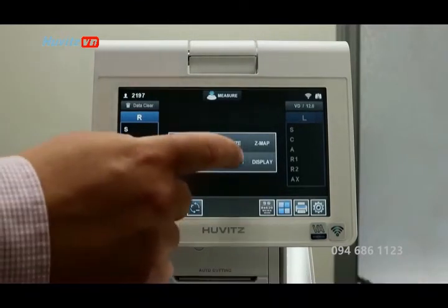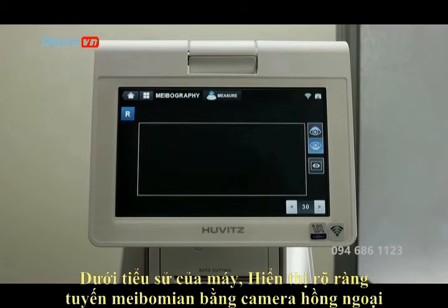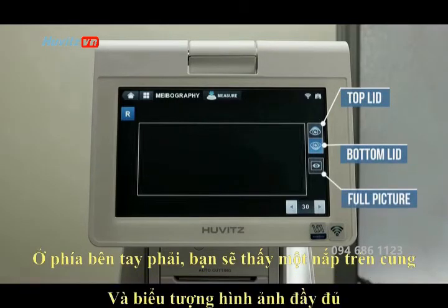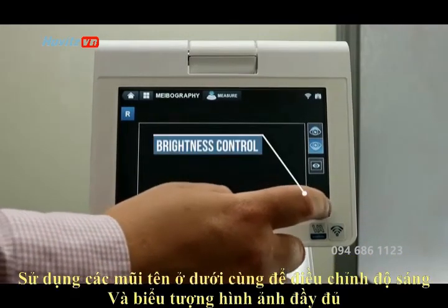Under meibography, get a clear view of the meibomian gland with the infrared camera. To the right hand side you will see a top lid, bottom lid, and full picture icon. Use the arrows at the bottom to adjust the brightness.